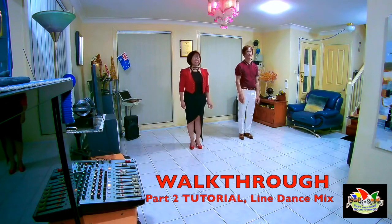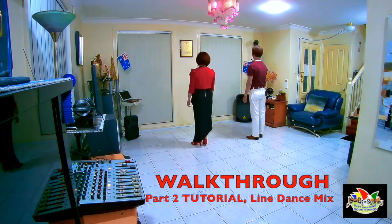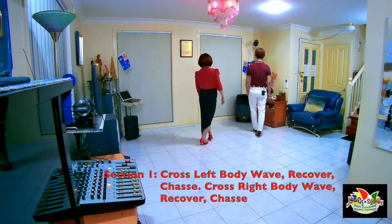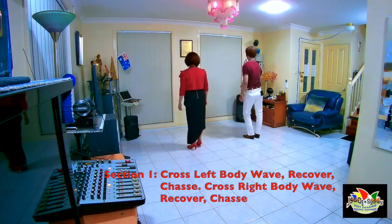Now let's do the walkthrough. Let's turn around. Section 1 is starting with your left foot. Cross. Cross. 1, 2, 3 and 4, 5, 6, 7 and 8.